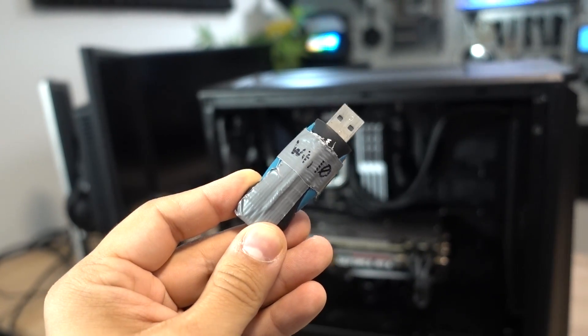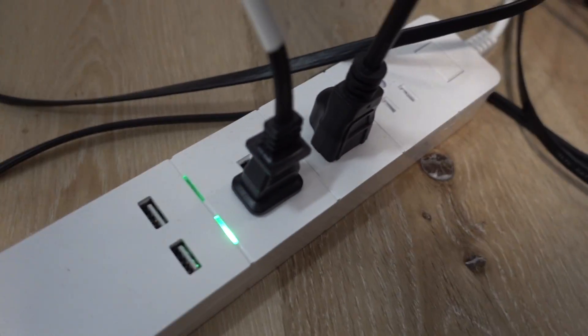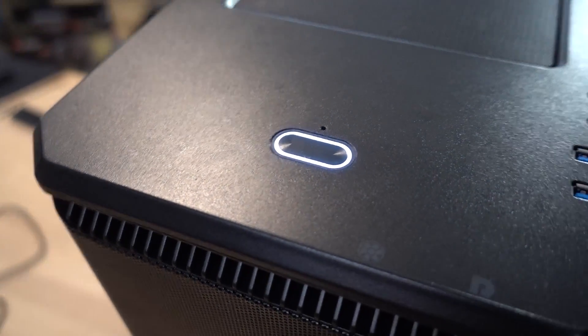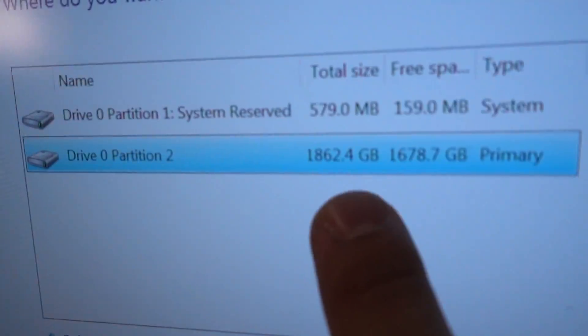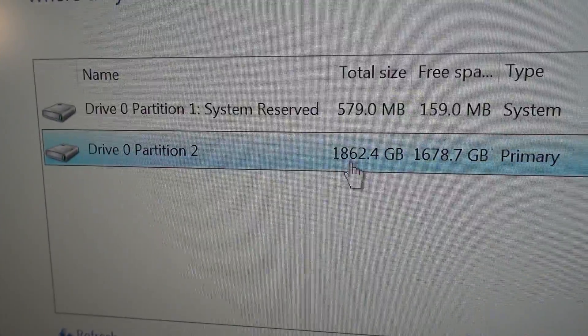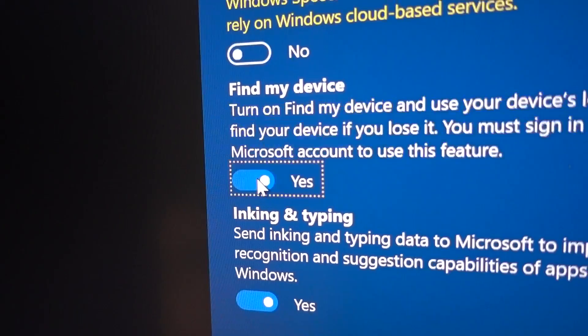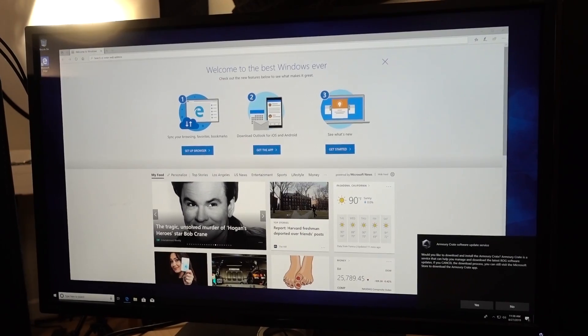We're just going to go ahead and boot from the USB stick and be underway. Wait — I originally thought this was a 500GB NVMe SSD I was putting in here, but look at this. It's not about 100 gigs — it's too dead. Oh my God, I'm so happy. And we're done with drivers and programs installation. We're pretty much good to go.